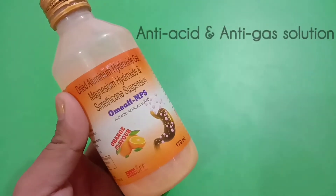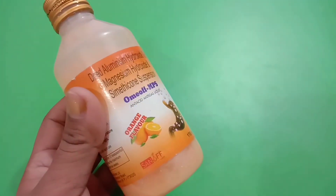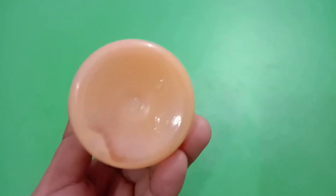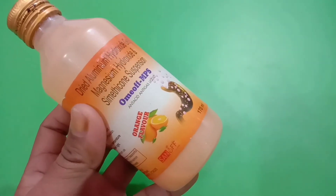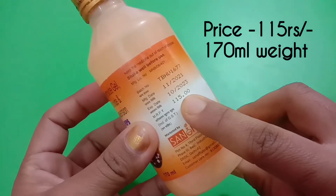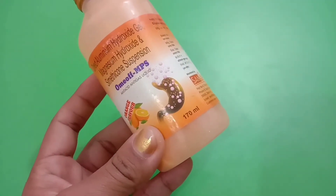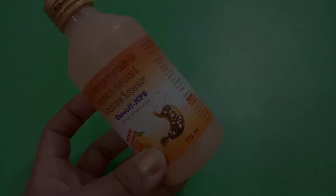This syrup is specially made for anti-acid and anti-gas solution. It comes in orange flavor — as you can see, the color of the syrup is in an orange shade. The MRP of this syrup is 115 rupees for a quantity of 170 ml, which is a very good price. As this is a generic product, you might also get it at some discount.